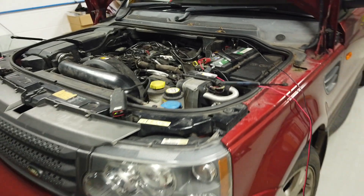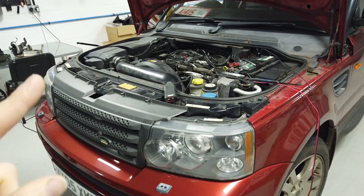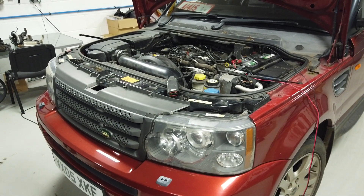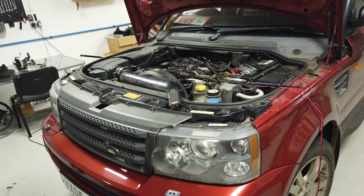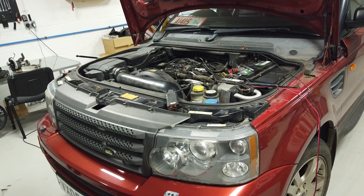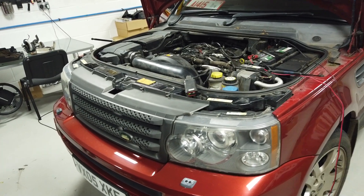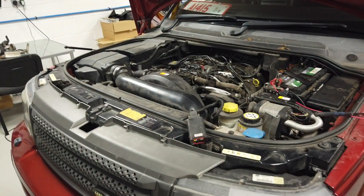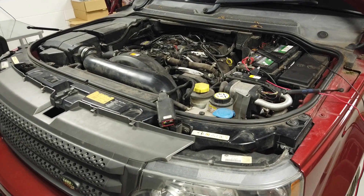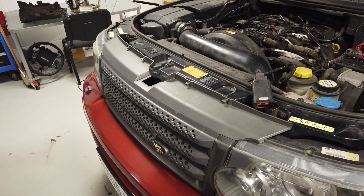If you swap a second hand gearbox into your vehicle, you've got two options. Option one is to use a tool like an IID tool that can recode your gearbox to match your car - the guys at IID at Gap Diagnostics are working with me on that. Option two, if you don't want to buy an IID tool, is to remove the actual computer module out of the gearbox and put it into your replacement gearbox, which I'm going to show you how to do.